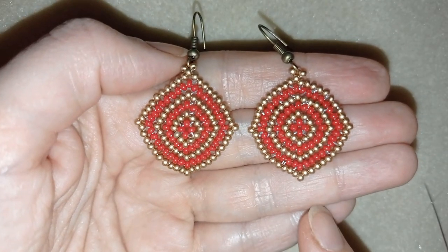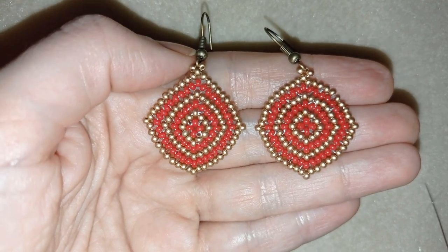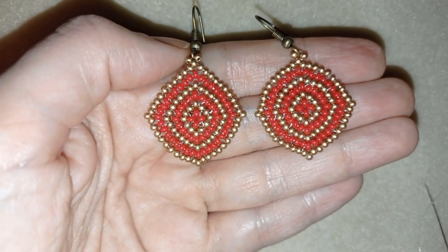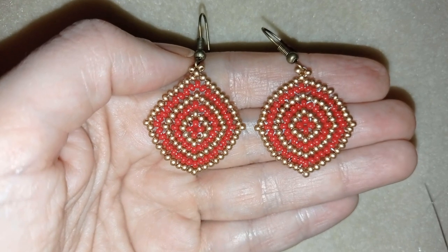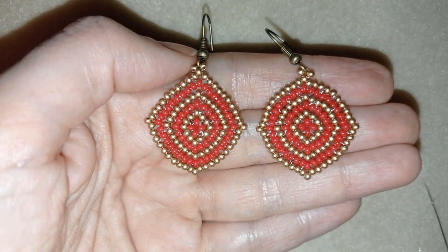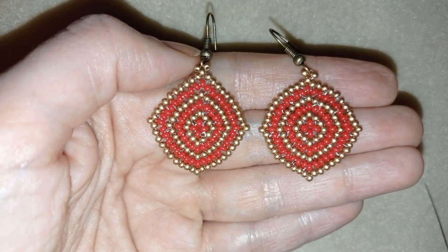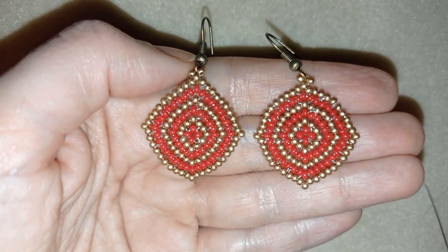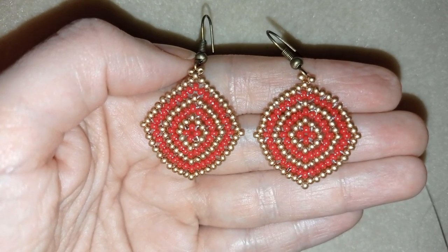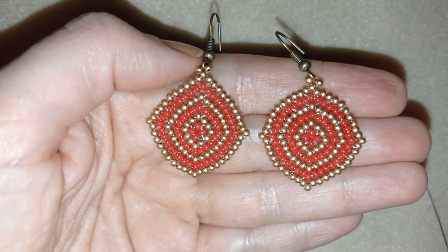My rhombus beaded earrings are ready! If you like them and want to see more videos like this, subscribe and hit the bell button for my new free upcoming videos with fresh beading ideas. Like, share, and comment — and if you make beautiful jewelry following my tutorials, please share them on my Facebook page. In the description you'll find a full list of materials, links to buy supplies, my store, and PayPal donations. Thank you so much for watching — bye bye!